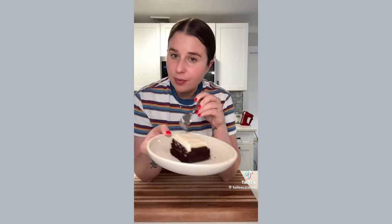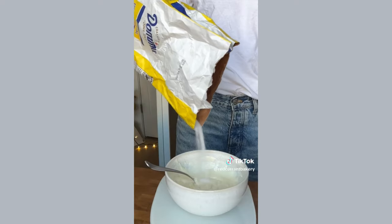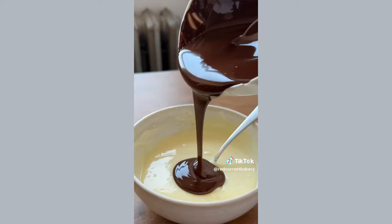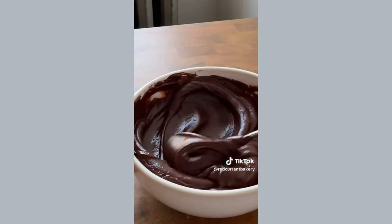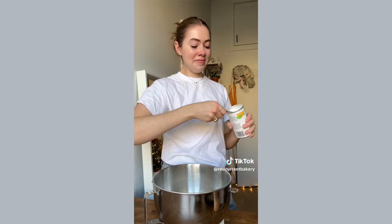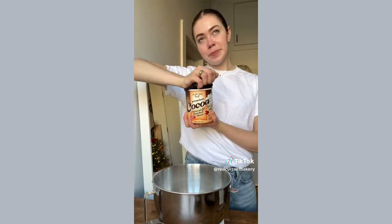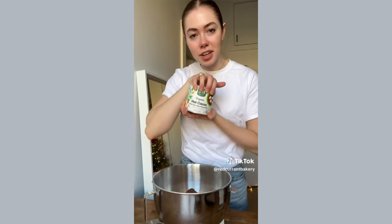We're going to make a hot chocolate cake. First step: make a chocolate mascarpone filling with a little sugar. Then we have to make the actual chocolate cake with hot chocolate mix inside — any hot chocolate mix will do.